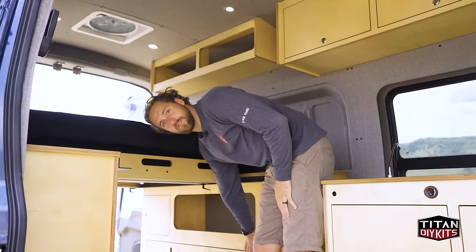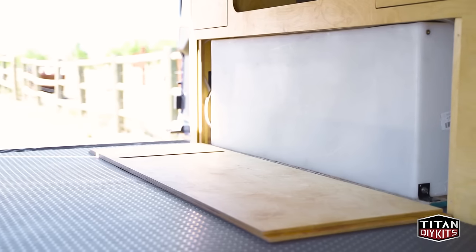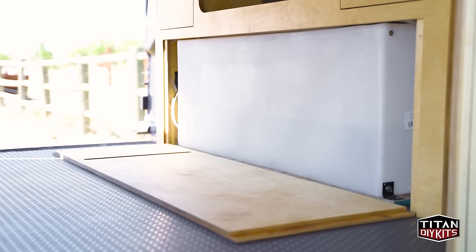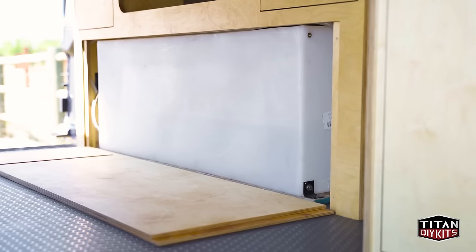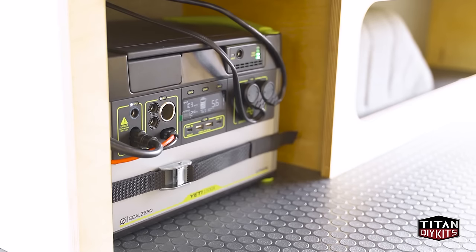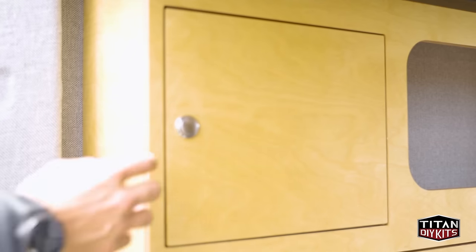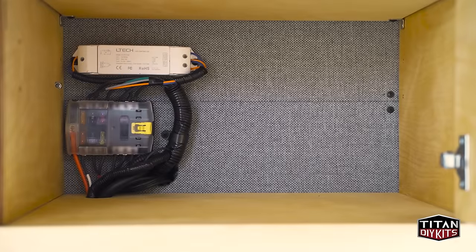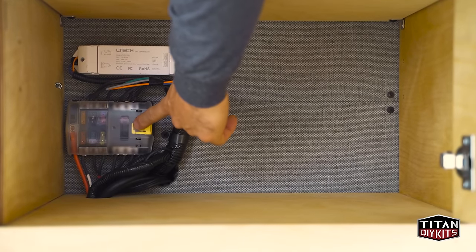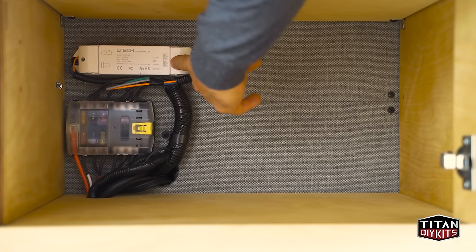The 20-gallon water tank is housed behind this cover — four easy screws to take out and you can access the entire water tank and additional plumbing behind it. If you ever need to service anything, it's really easy to pop that cover off. On this side, we have our full electrical system. The Goal Zero Yeti is mounted down below and we have additional shelving utilizing the same pin system. We also have some electronics mounted back behind here, including our 12-volt fuse block and our dimmer module that powers the LED lights and works with our switches.